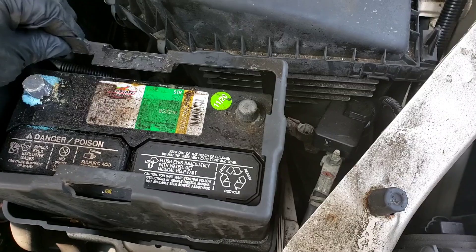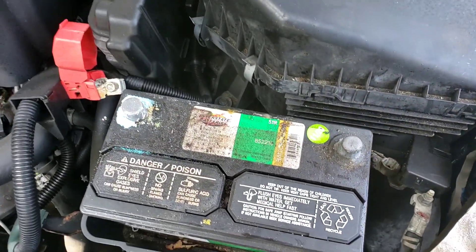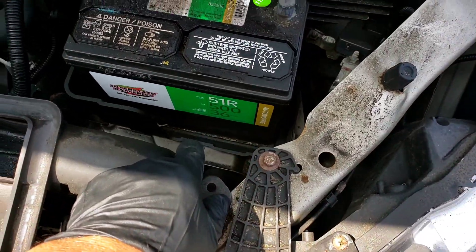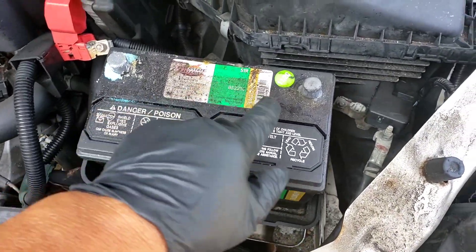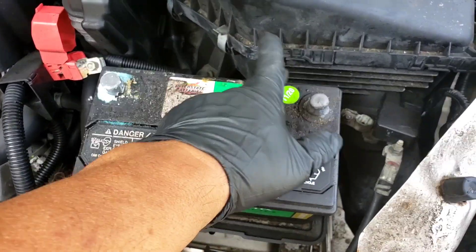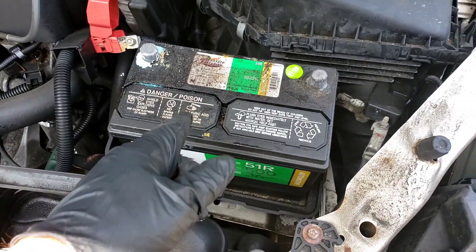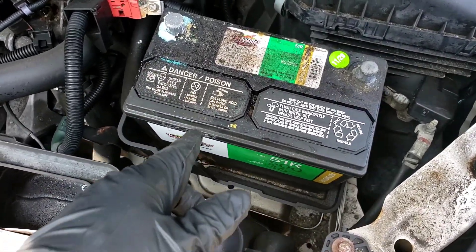There's a little cover here — let's take this cover off. It also sits in a battery tray, but this plastic tray can actually stay in its spot. So we're just going to take this battery out. This is an Interstate battery, it's four years old going on five, and it's leaking.